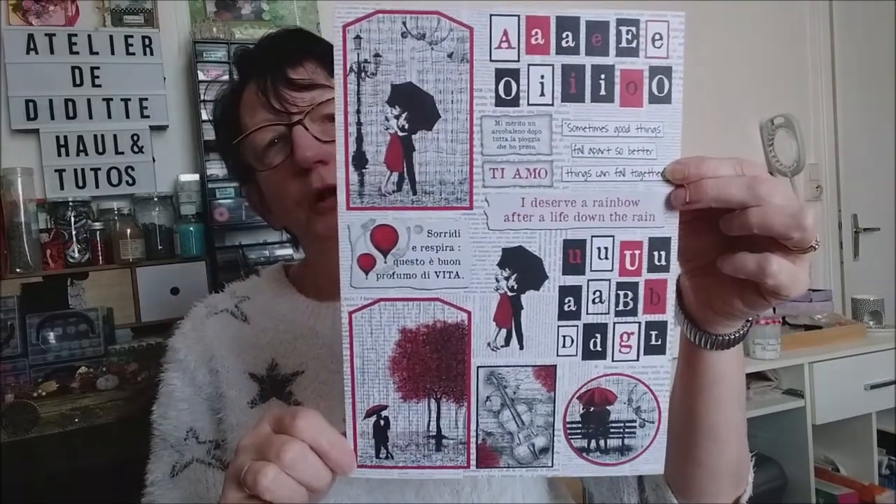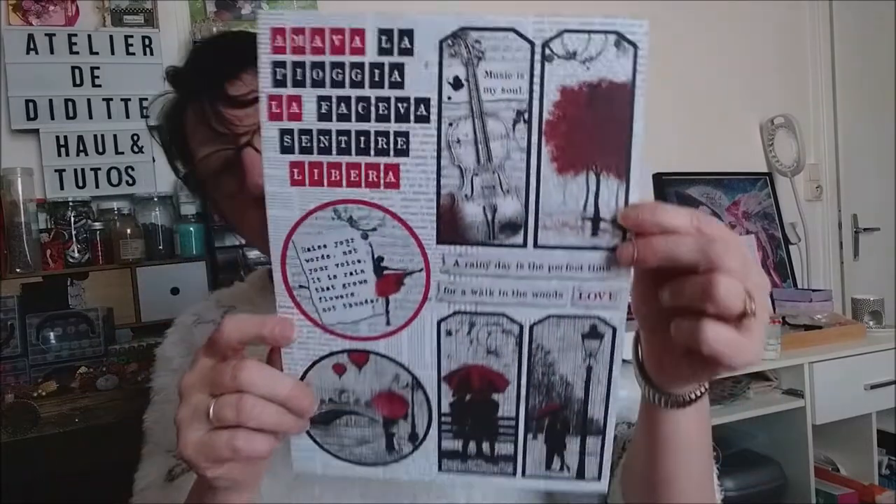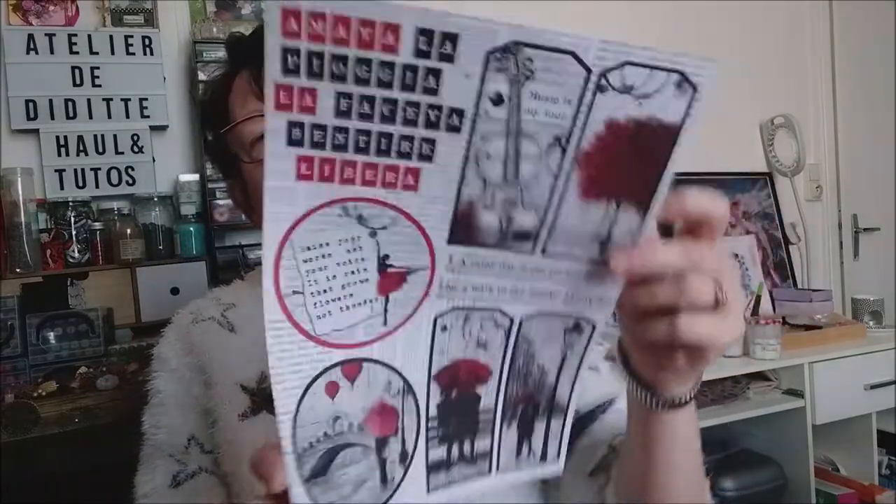C'est vraiment toutes les pages à découper. Ici avec des grands tags. Vraiment très jolie cette collection, j'aime beaucoup.